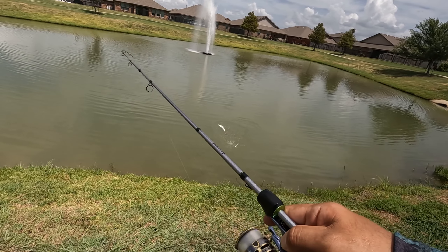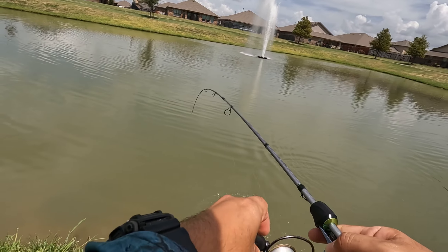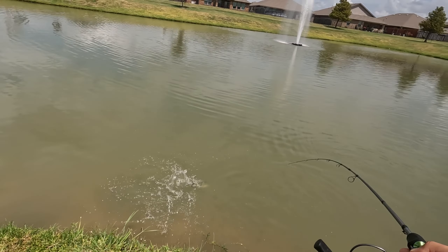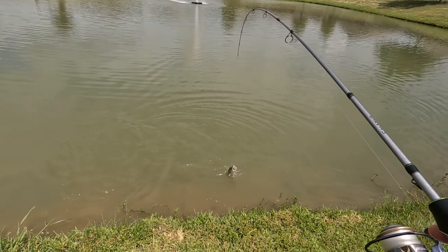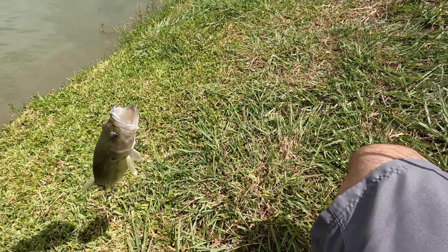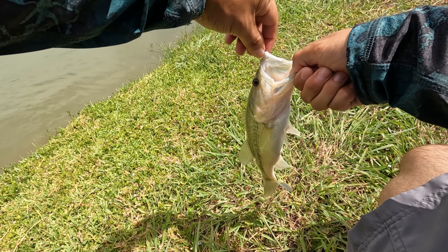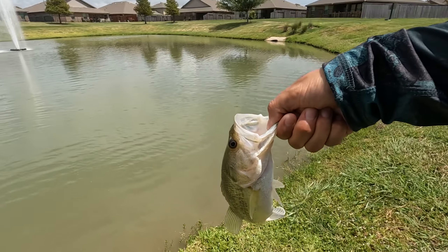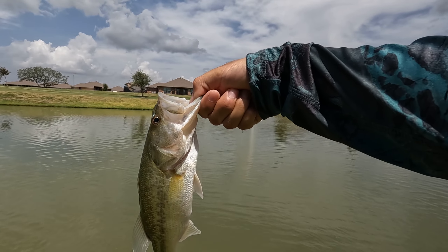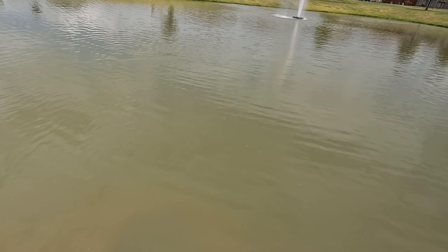Whoa, we got a bass! Look at that. Nice, finally - bass number two! Hooked on top of the mouth, barely. Very little one, better than the earlier one. We'll take him - there he goes.